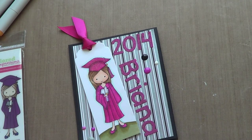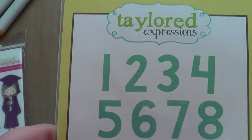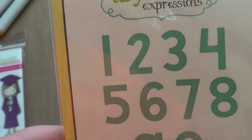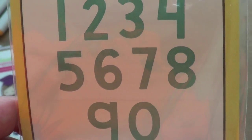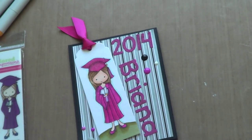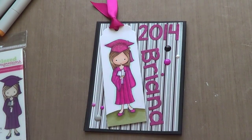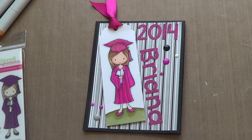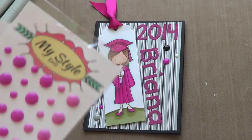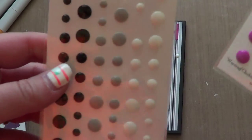I cut out the year using the Sweet and Simple number dies, and this is what I'm actually doing my giveaway on. I'm going to be drawing the winner this weekend, the second weekend in June, so that should be up around the time you see this one. I cut out 2014. On the front I put some enamel dots from My Stash Stamps — one of the pink collections and the black and white collection — just because it was kind of plain over there.